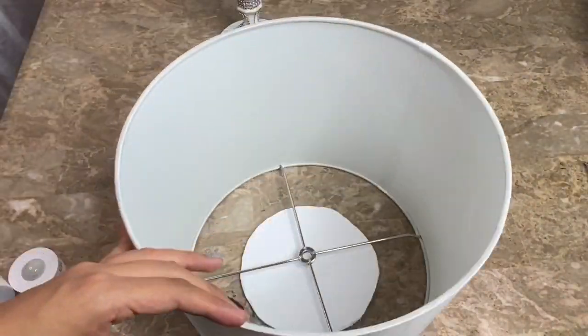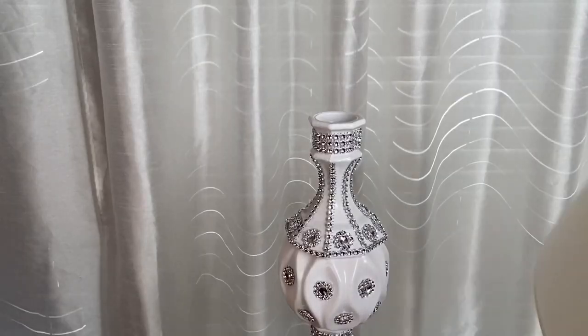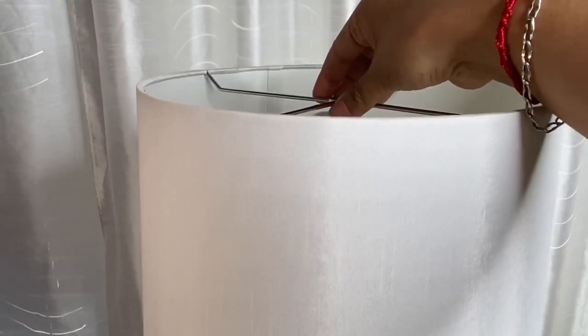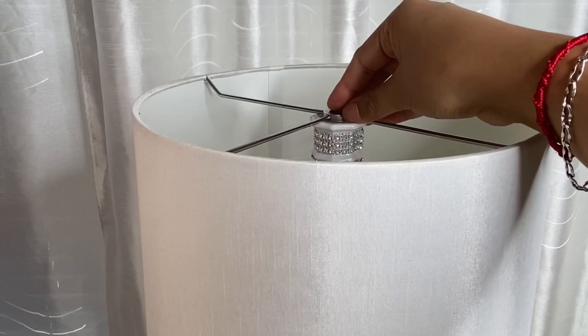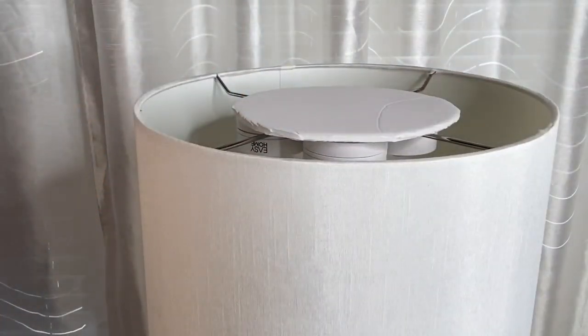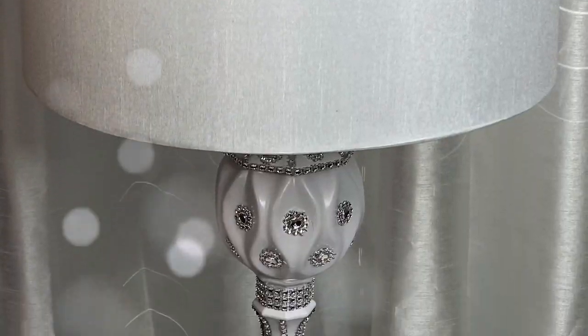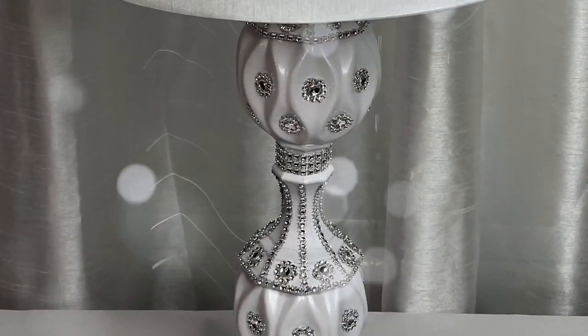Another idea is to turn this base into a lamp. All you need is a lampshade, a circle foam board cutout, and four push LED lights. You would want to glue the lampshade down here — I am just placing it on top to show you. Then you just place the circle foam board on top and your lamp is ready. For a more budget-friendly idea, you can get some LED push lights from Dollar Tree. To make your lamp easier to use, you can always get the remote-controlled LED lights.